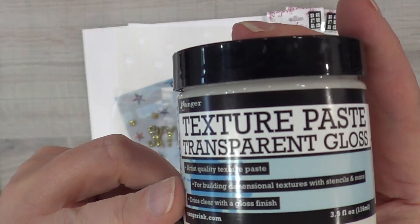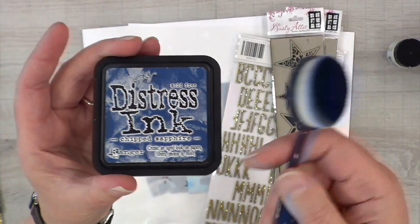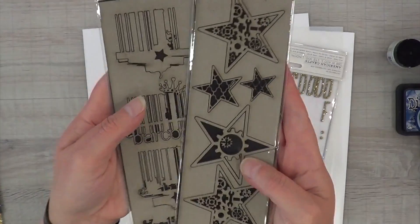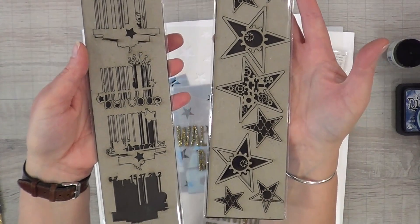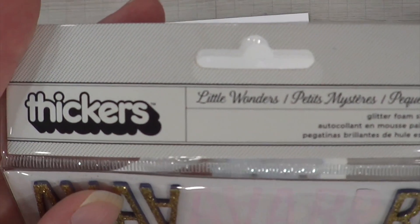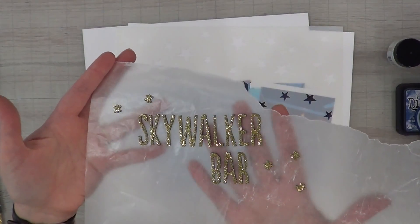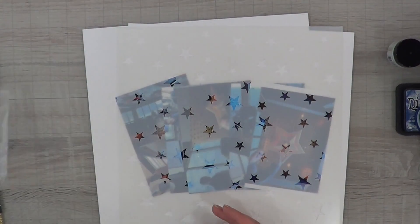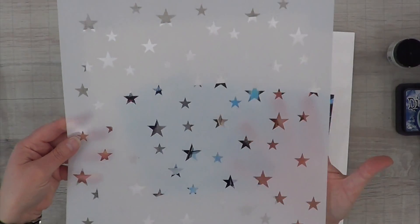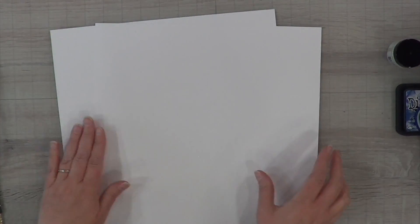I have Stickles Glitter Gel Medium in Nebula, a transparent gloss paste from Ranger, and I'm going to use Chip Sapphire Distress Ink with my blender brush. From Dusty Attic I have two chipboard pieces: industrial stars and one called Barcode. My title was made using the thicker set Little Wanders — it's got gold sparkle on a dark navy foam. I also took off a bunch of asterisks from the Crafters Workshop star stencil, TCW 479. I would have used Sandy's All-Star stencil but wanted them more spaced out.